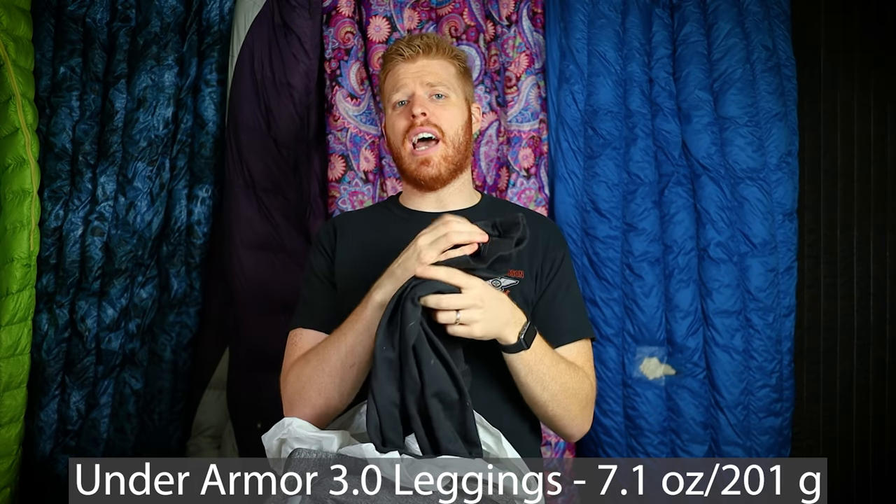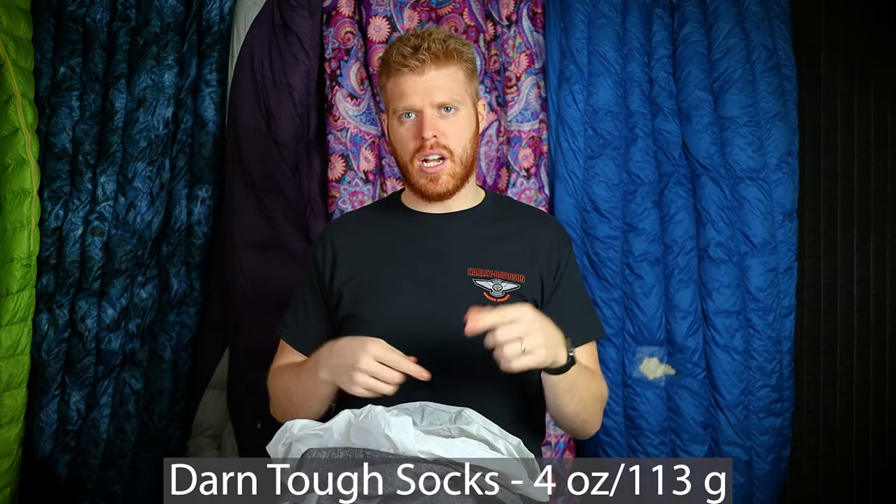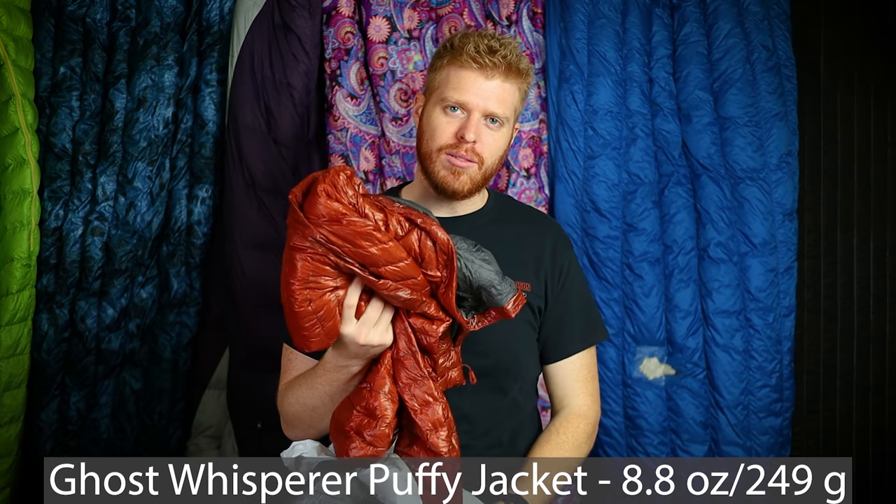I have Under Armour 3.0 leggings — they're fairly expensive but out of all my winter gear, a good warm pair of leggings would be my number one recommendation alongside a good puffy. I have an extra pair of Darn Tough socks since I like to switch socks each day, though I'll have to wear one pair twice since it's a three-day trip and I only have two pairs.